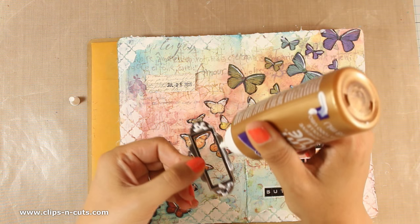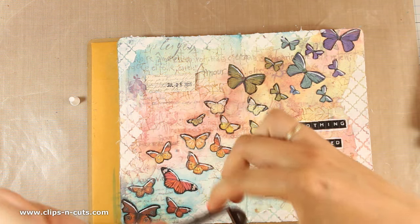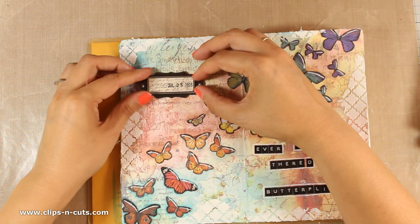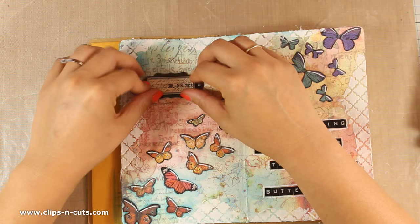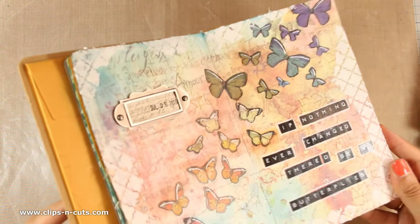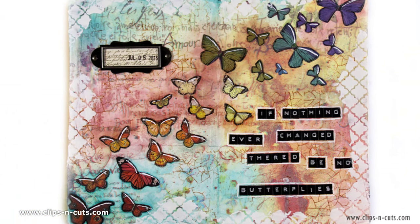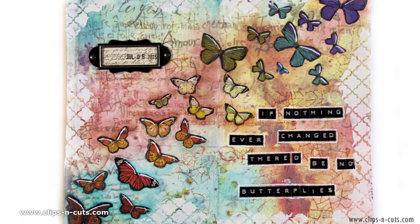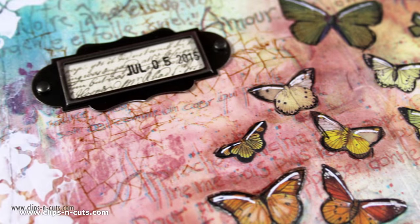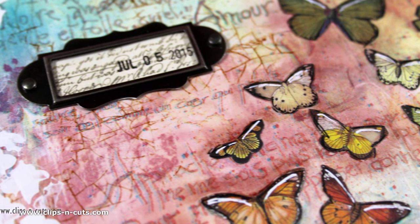That finishes the layout for today, so I hope you had fun and got inspired. If you did, don't forget to leave me a comment as well as give me a thumbs up on my YouTube channel. All the supplies are linked and listed below the video, and here are some close-up photos of the layout. If you haven't subscribed to my YouTube channel already, make sure to do so because that's the way to tell me that you love my videos and you want to see more. Thank you all for watching!